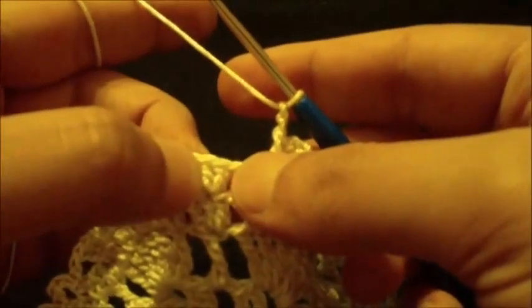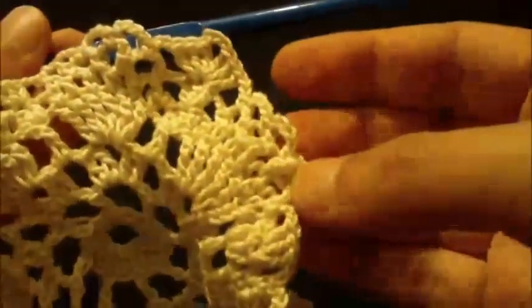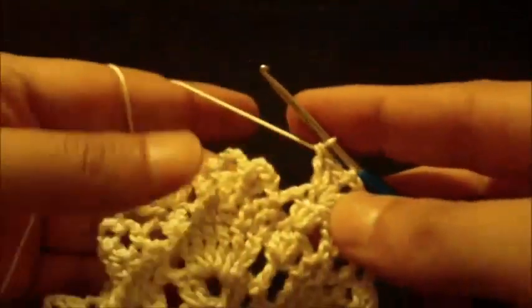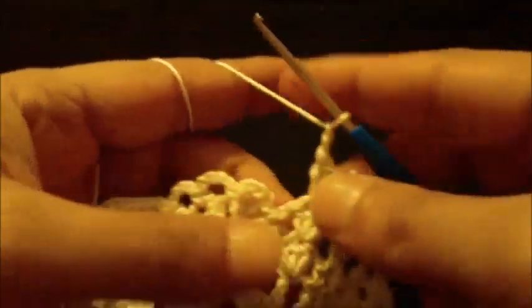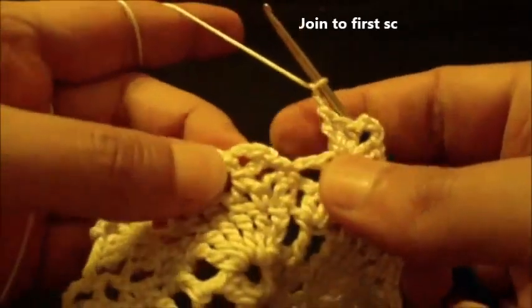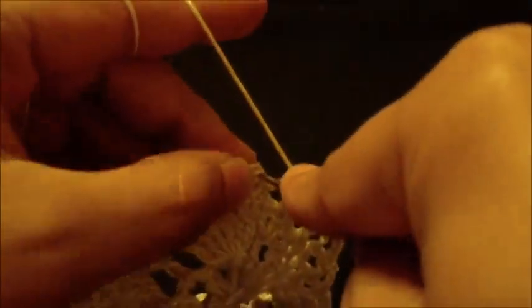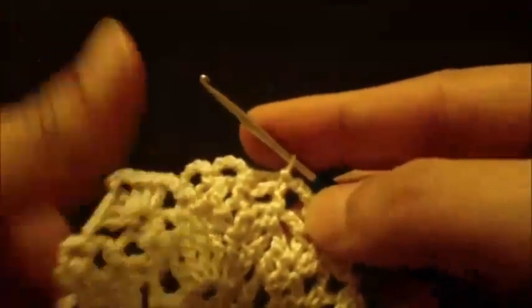We do this pattern around until we reach the beginning of the loop. We chain two and join to the first single crochet at the beginning with a slip stitch. We have ended round seven.